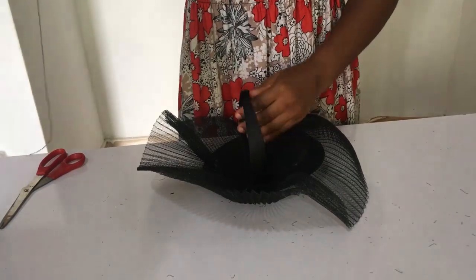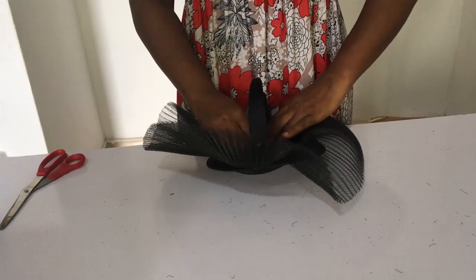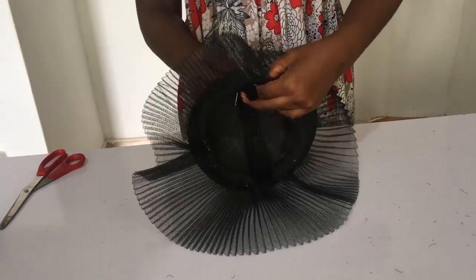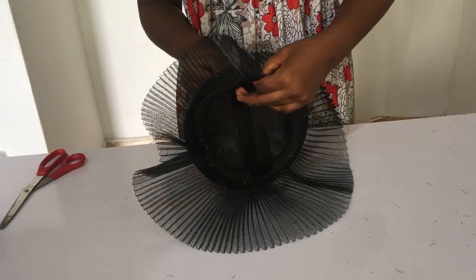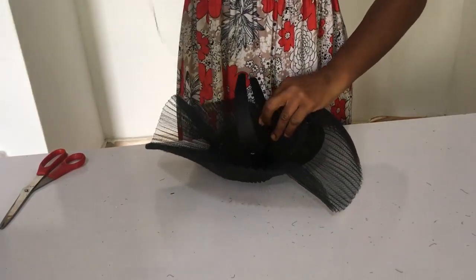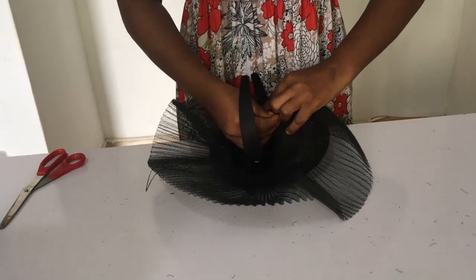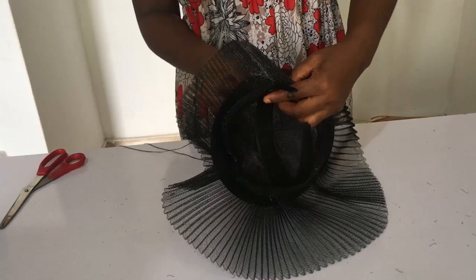Now it's time to attach our Alice band. Remember to check this on your head, or on someone else's head, or on your mannequin, so that you're sure you're placing the Alice band exactly where you want it. For mine, it's kind of across, dropping down on the head so that it appears on one side of the eye.